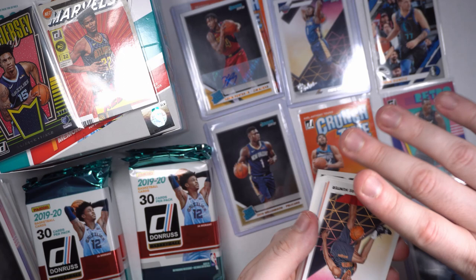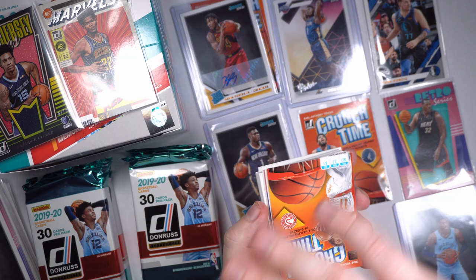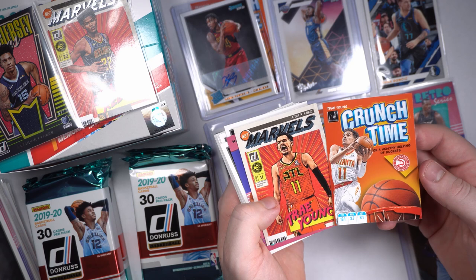We got a nice rookie here — DeAndre Hunter for the Hawks. Good-looking rookie card, not numbered. Another Crunch Time Trae Young. Trae Young Crunch Time — a healthy helping of buckets. And we got a Trae Young NetMarvel. Back-to-back Trae Young — Crunch Time and Marvel, that's awesome, in different jerseys too. Great-looking cards. Trae Young hot pack.